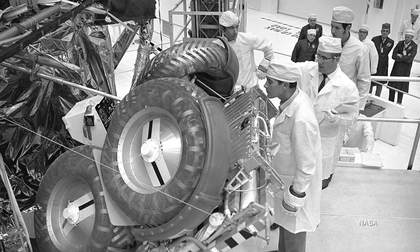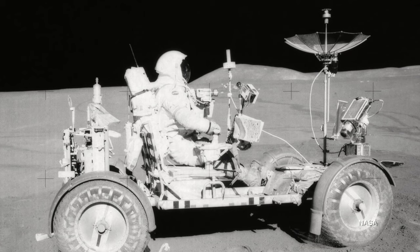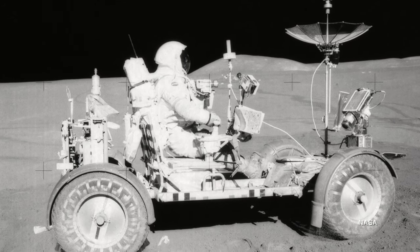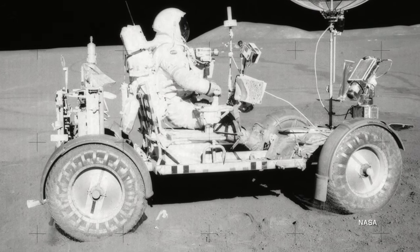The final vehicle was lightweight and sturdy. It was an open design with wire mesh wheels designed to not sink into the lunar regolith. Seat belts kept the astronauts in their seats and there were places to store all of their tools. But the lunar rover would be completely useless if engineers couldn't figure out a way to get it to the moon's surface and allow astronauts to deploy it wearing their bulky lunar EVA gloves.